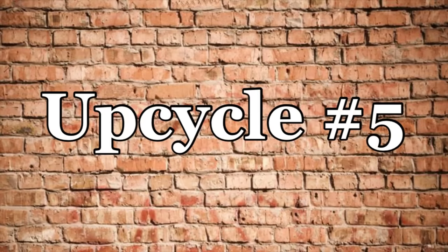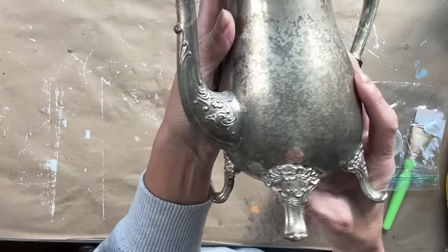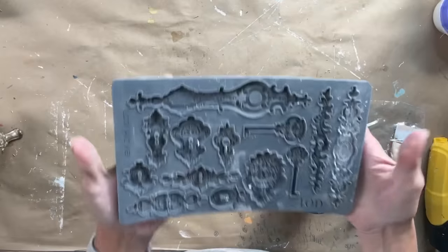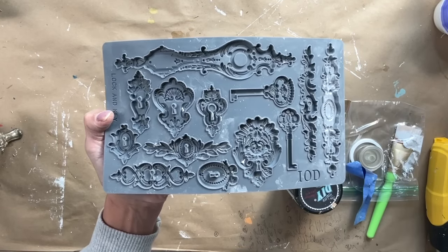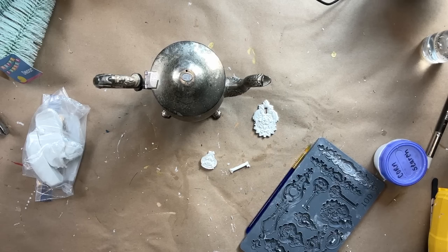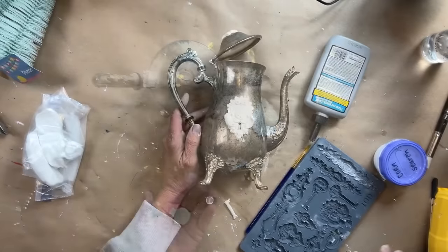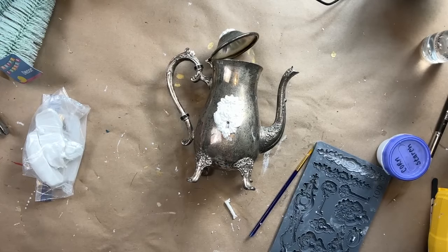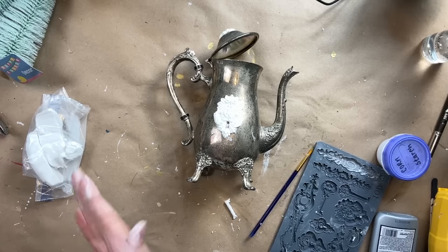For my fifth and final upcycle, I recently thrifted this little silver teapot — super cute, but it was missing the top. I'm using the lock and key mold and I am creating a little top for it. I'm also using one of the molds for a design on the front. I'm applying both with Titebond and I'm going to let this dry overnight. Once it dries overnight, I'm going to come back and paint it.